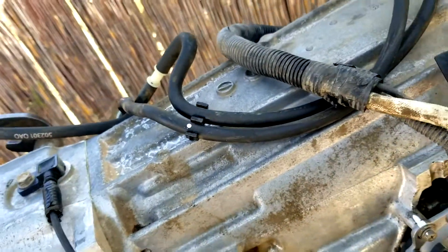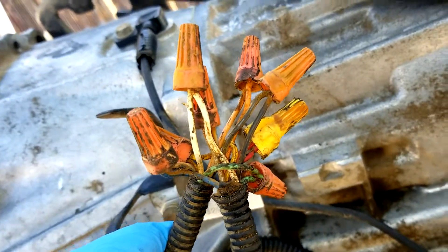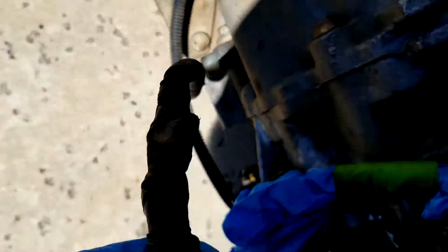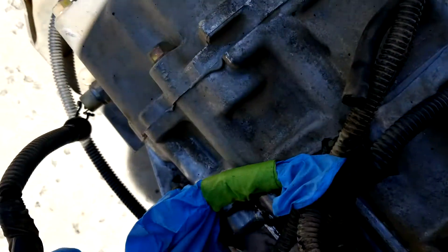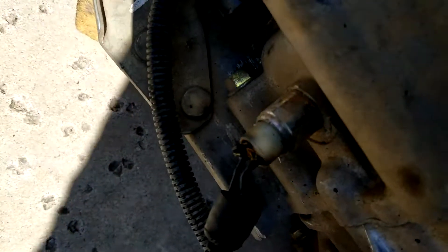This is what happens when you buy a car from Facebook Marketplace — this is how somebody fixes the wiring. I just had to show you guys this. I'm going to fix that correctly. The wiring has also been done the same way on this one over here. You can see the same connector right there — it's been cut and there's a wire tie inside of it. I need to fix that part of the wiring.